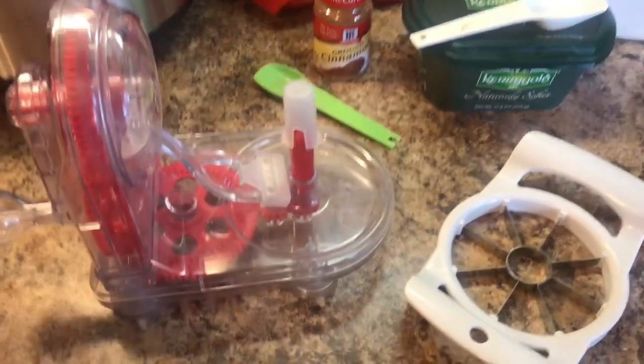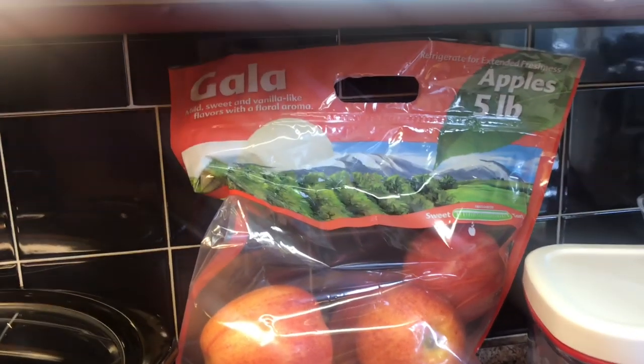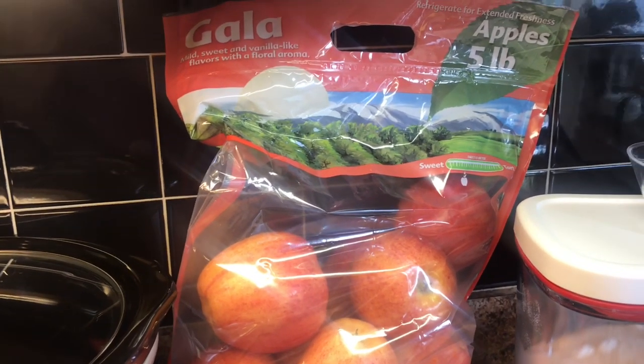First, I'm going to peel and core six apples. I got Gala — you can use whatever kind you want. I was just at Sam's Club and they had Gala five-pound bags at a really good price, so that's the one I picked up.